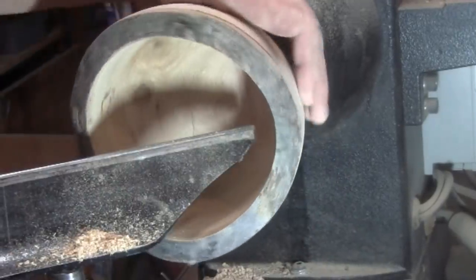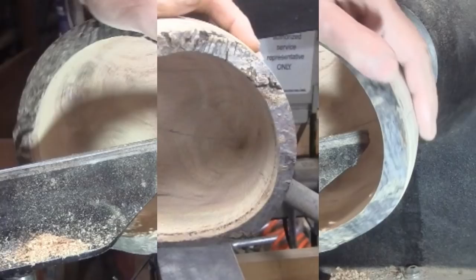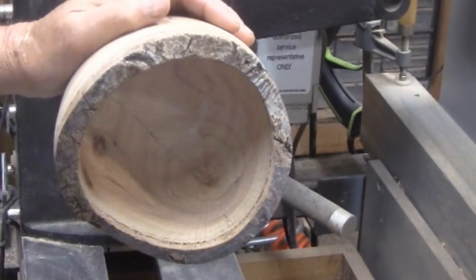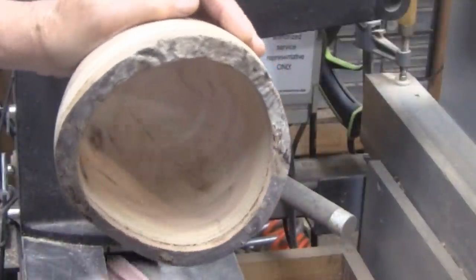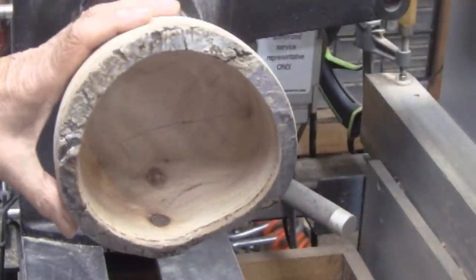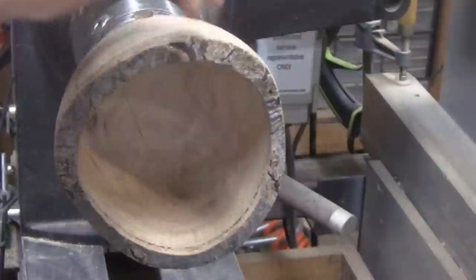I'd say we can go ahead and sand this, so let me get set up. I am ready to sand, but before I start doing it under power, these two knots here could use a little bit of attention, so I'll just sand those before I start spinning the lathe. I'm going to start with 80 grit with the 2-inch disc and I'll work my way to 400.